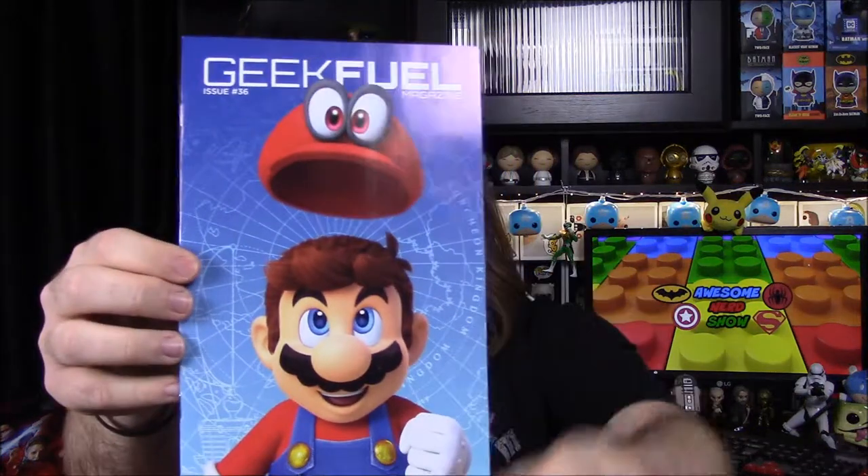So we kick off with our magazine, which we'll look at at the end. It's got Mario from Super Mario Odyssey on it, so that's cool.